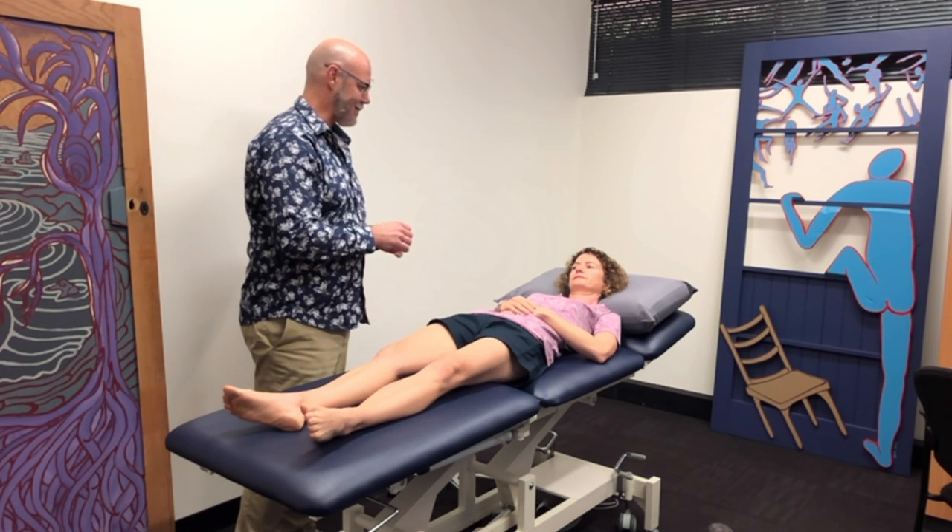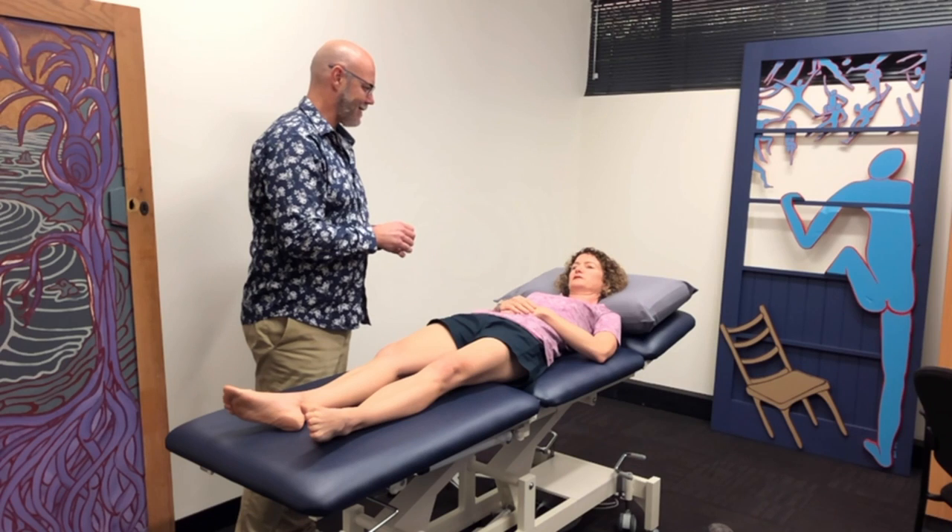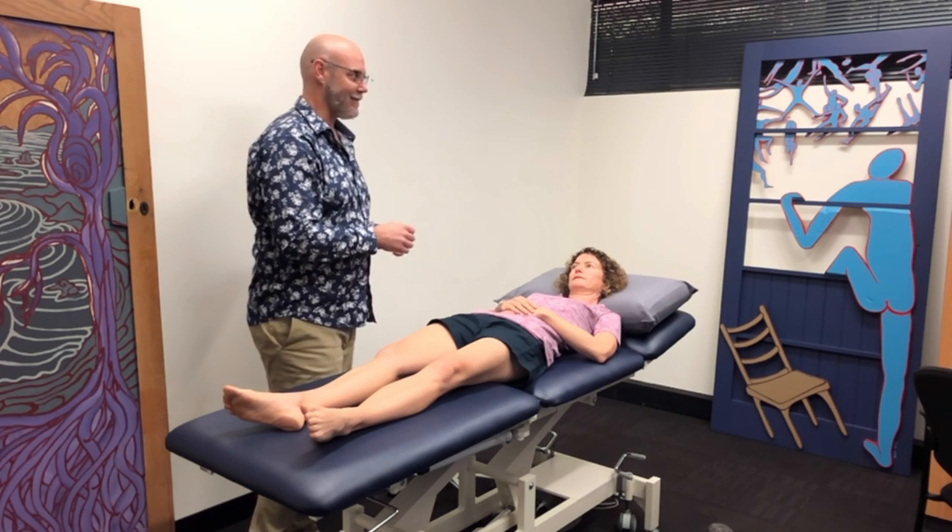Any thoughts on what that means yet? It seems to be more sensitive on that side than that side. Yeah, I think that's a fair comment.